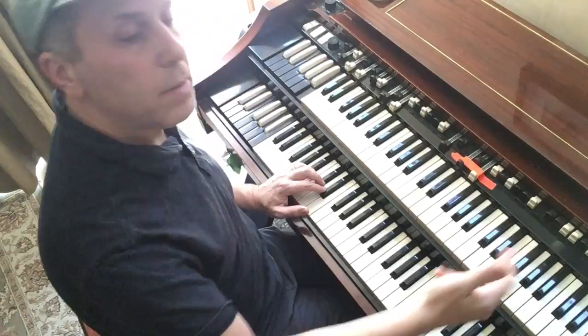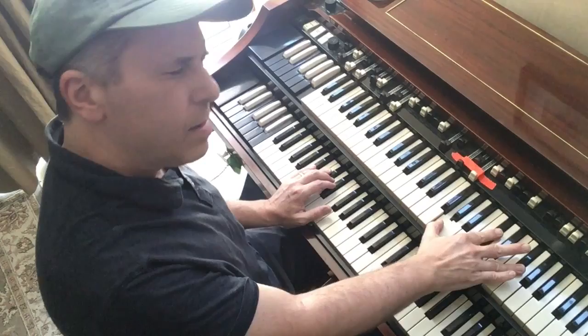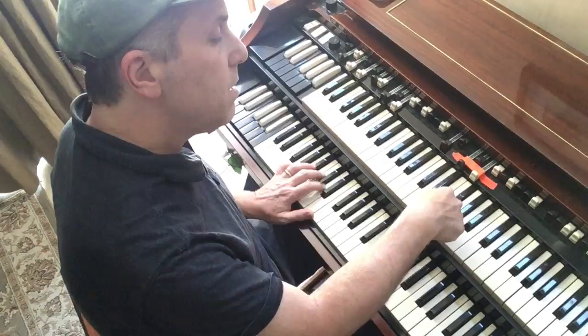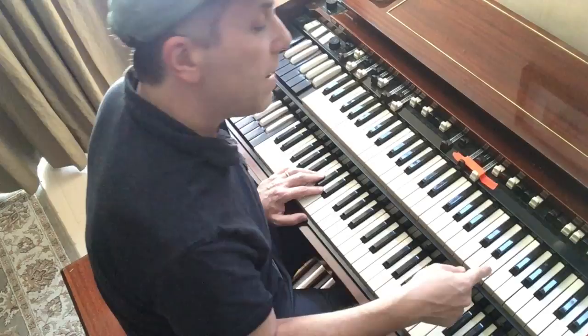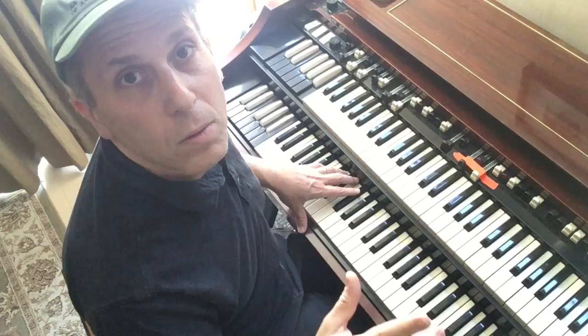So I just took the liberty of making the E flat a sharp 9 — why not? Because I still have some good voice leading happening; I've got this moving down here. Now here, I'm going to keep going up half steps, and I could easily just play a minor chord, but I've decided to stick with this kind of Monk idea of dissonance, and I combined my suspended 4 with the 3.